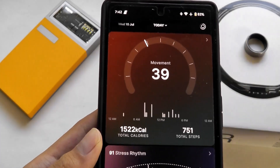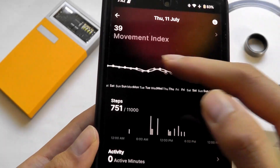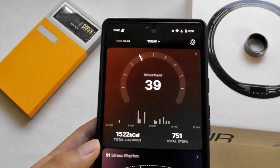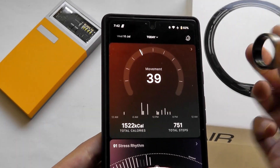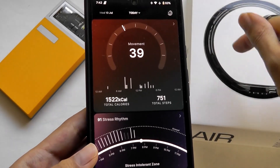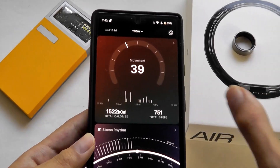Up top we have our movement score for the day, with a breakdown of how many calories we've burned as well as total steps walked. I found the pedometer to actually be surprisingly good. I was initially quite worried when I first tried this category of wearables, because it's on your finger and inevitably we have more finger movements when doing things like typing.